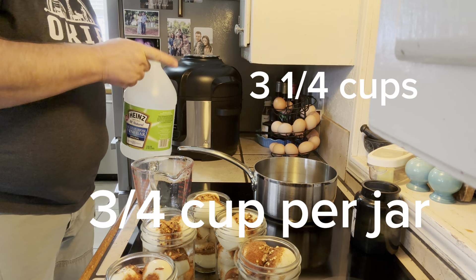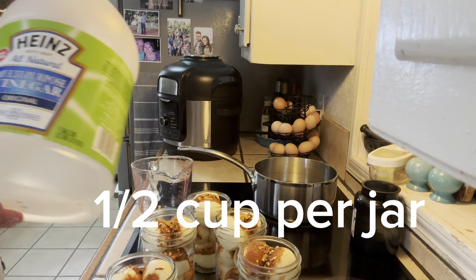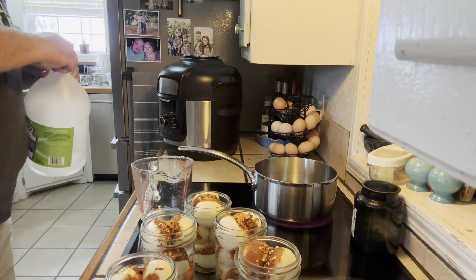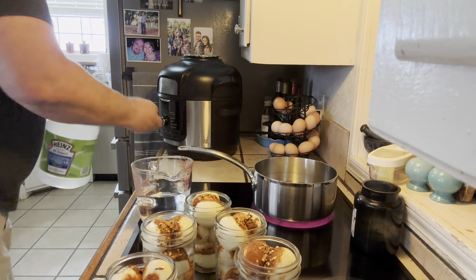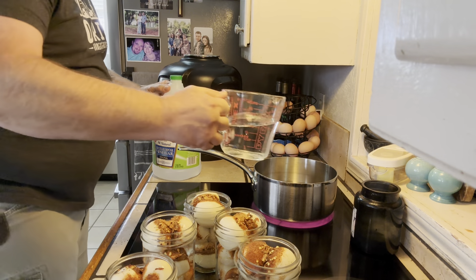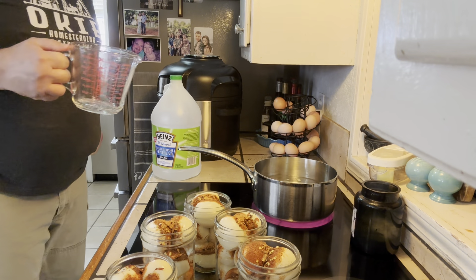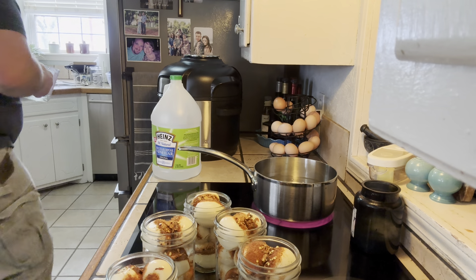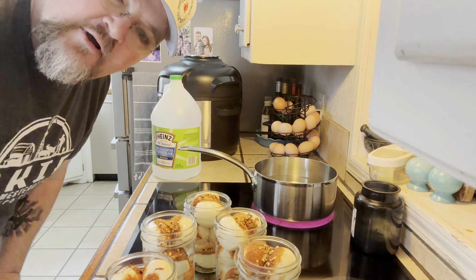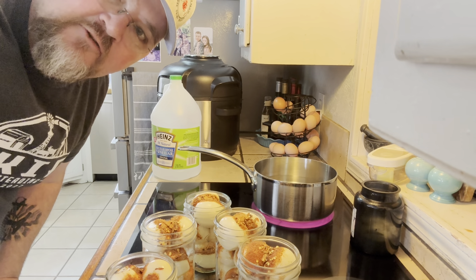Now I've got three and three-quarters cups of water in the pan and I need to add back the vinegar. This time I'm certain it's vinegar — two and a half cups of white vinegar. You can use apple cider vinegar if you want; it'll just make it a little bit sweeter. While I clean up my mess and that comes to a simmer, we'll come back when we're ready.